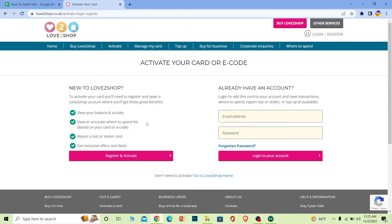It's going to ask you to create an account. After you create your account, it will ask you to enter your card details. Once you enter your card details, your card will be activated.